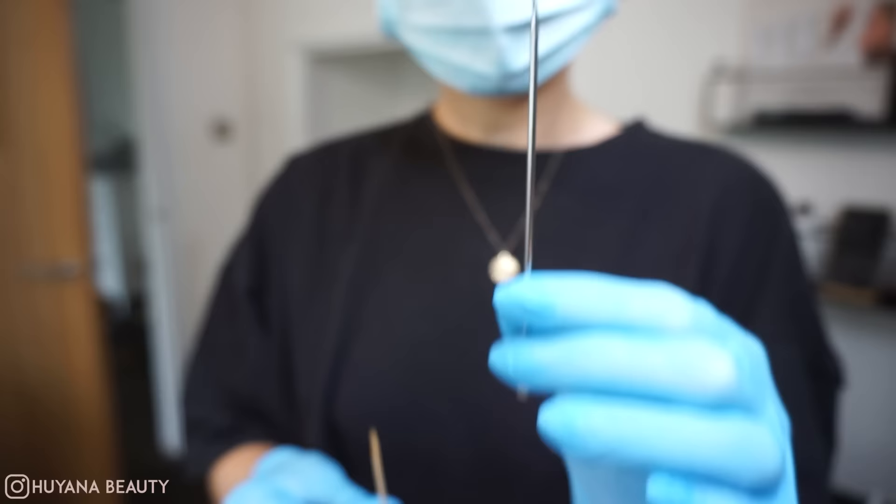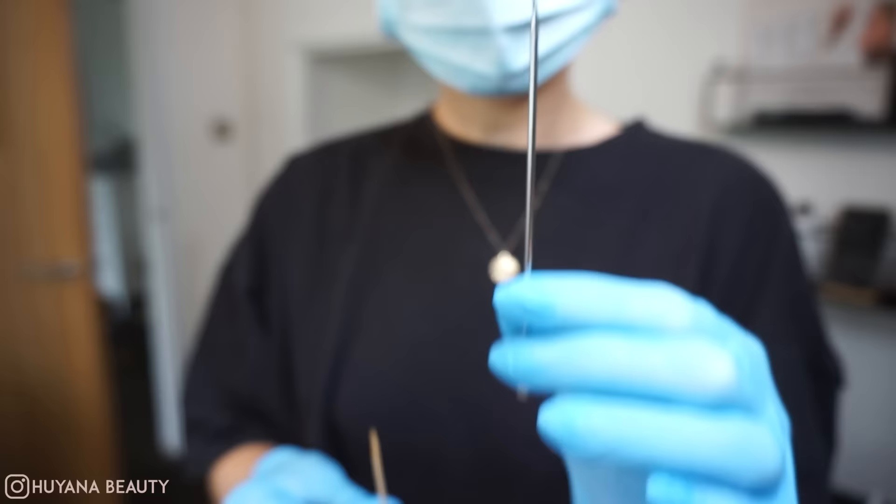This is the tool that usually comes with the lash lift kit, but I'm going to be using a toothpick instead. You have way more control and it's shorter, sharper, and easier to hold and control.